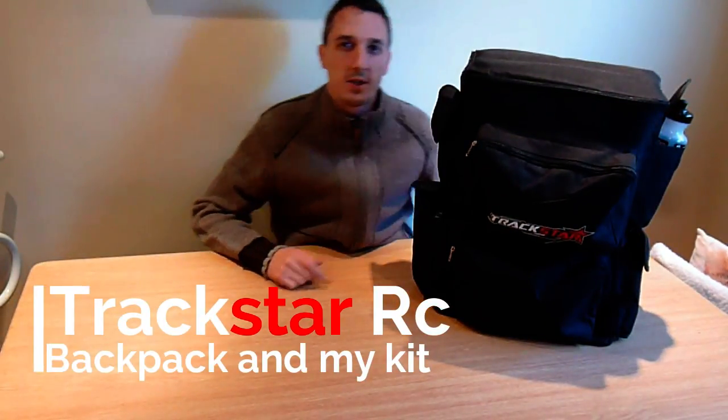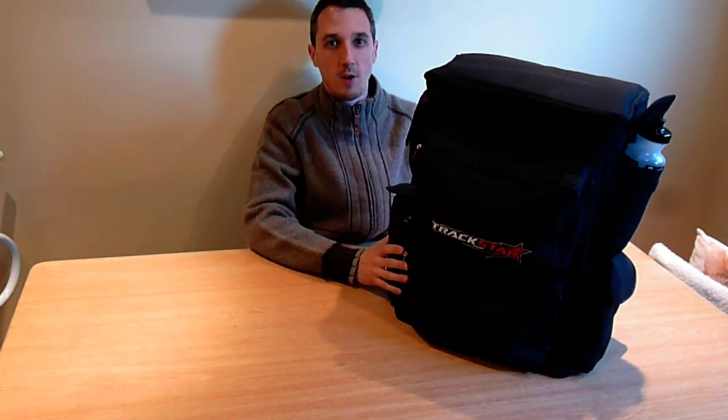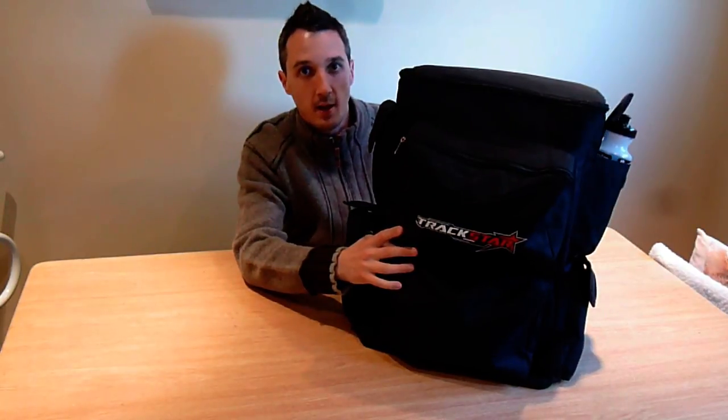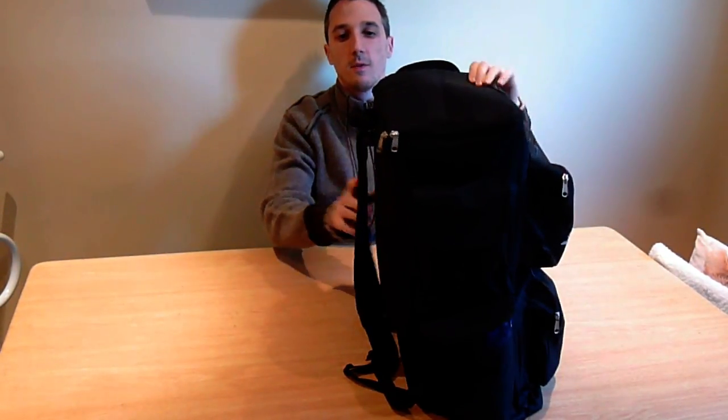Hi guys, RC Racer here. So this is my next video. This is the bag I've got for my radio control cars. Brand new bag, it's a Track Star bag, rucksack style. So you put it on your back — pretty good carrier.